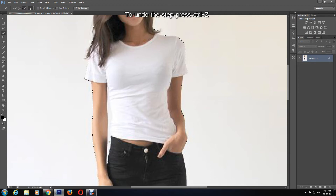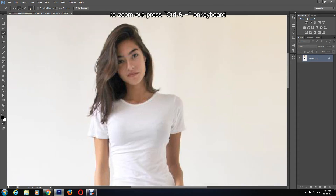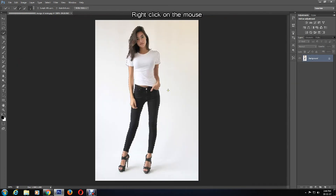To undo the selection, press Ctrl and Z and start the selection again. It's quite difficult to see where the gap ends, but it will do for now. That is the outline pretty much done, so I'm going to zoom out by pressing Ctrl and Minus.